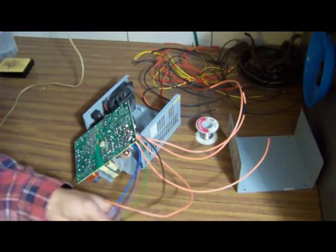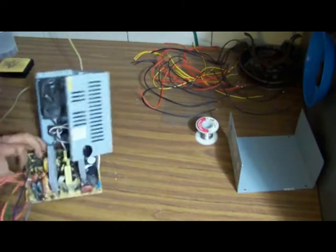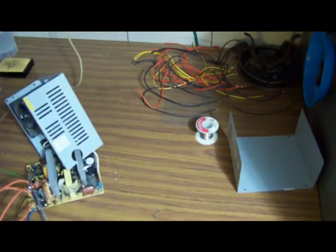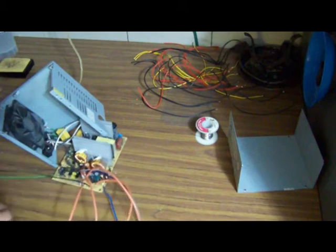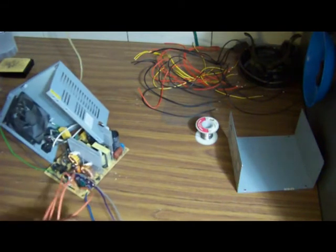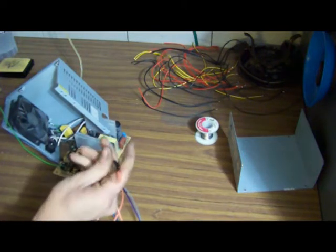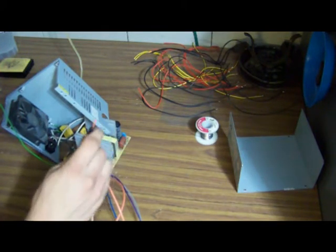On this particular supply, all you have to do to turn it on is simply short the green wire to ground, which was the black. So what I did was I reattached one of the black wires after I had soldered one of mine. They're all the same color since that's the only color wire I have right now. I flagged this one with electrical tape so you know that's your ground.